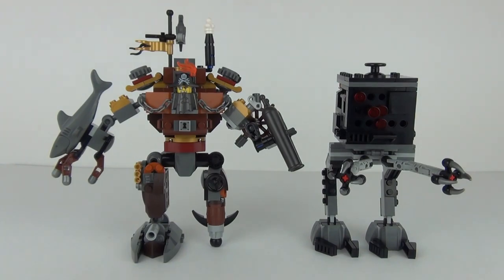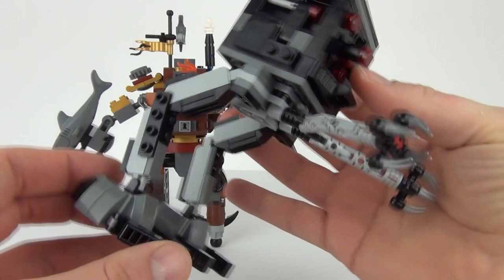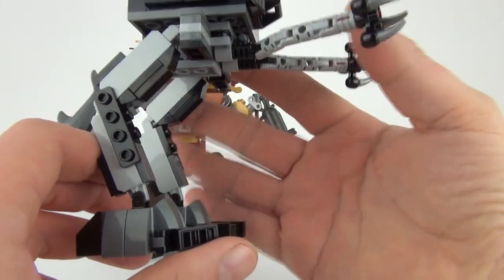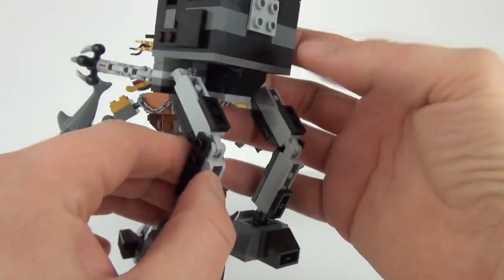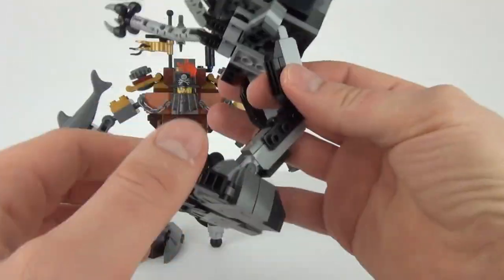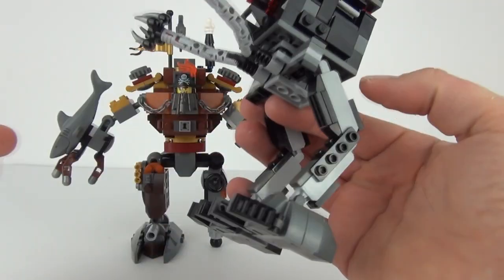Let's start with the Giant Micro Manager. This does come with two legs, kind of like an all-terrain vehicle from Star Wars, with those legs that you can move. You can move the feet and all the legs on these — the joints will all move as you would expect.